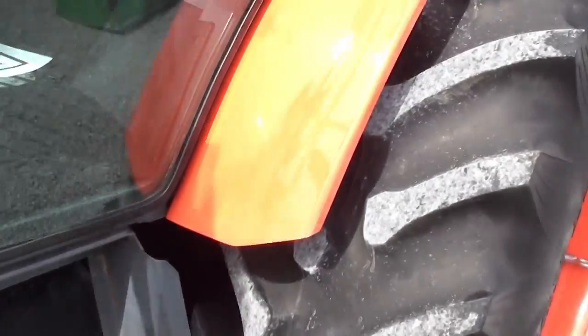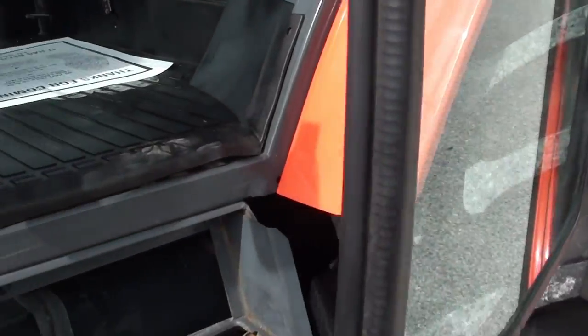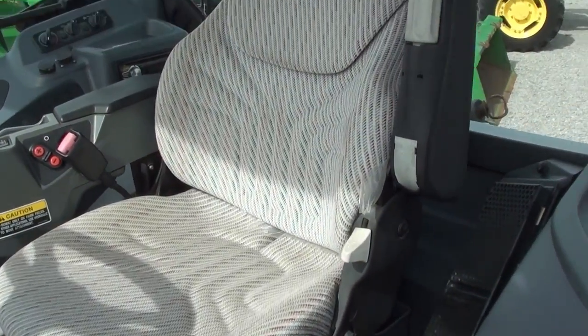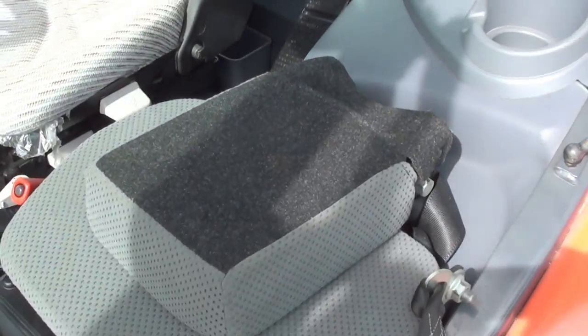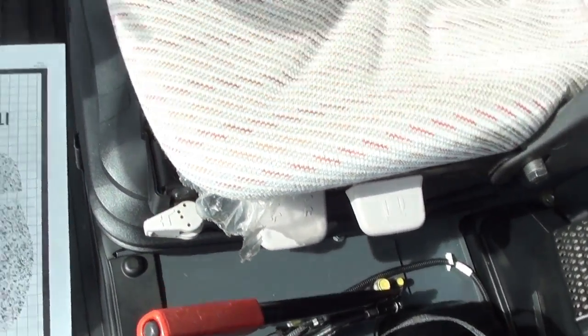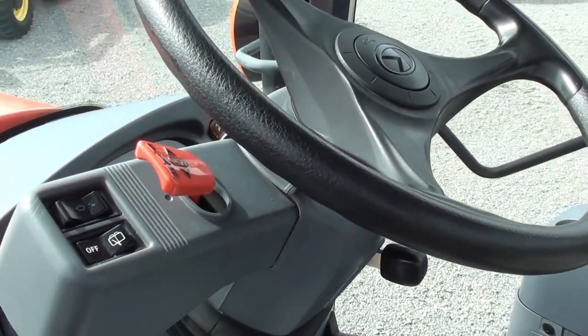It's just between six and seven hundred hours on it. Air ride seat for the operator. Park brake lever here to the side. It does have the power reverser, which allows direction change without clutching.